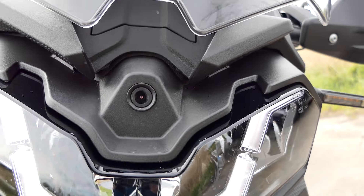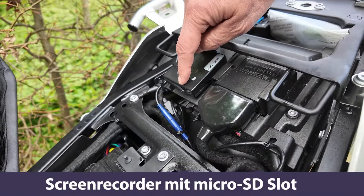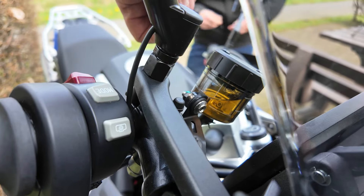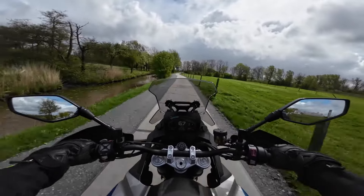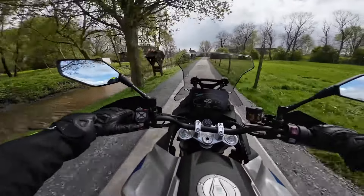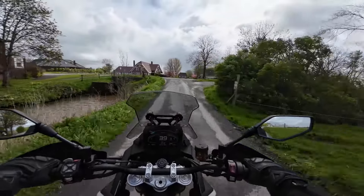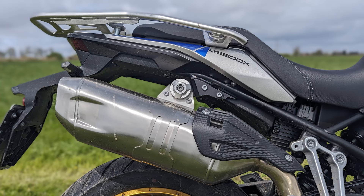Further standard equipment includes: quickshifter, handguards, center stand, crash bars, front camera with SD card recorder, cruise control, steering damper, keyless go, and more. Before setting off, a quick sound check: the machine sounds gritty without being obtrusive. The stationary noise is an environmentally friendly 93 dBA — not too loud, but not too tame either. The DS900X has a beautiful stainless steel muffler with a cover for the passenger's legs and a carbon look finish.